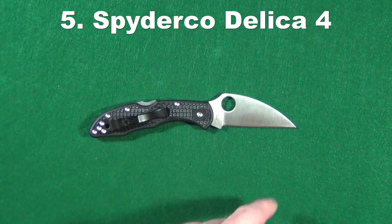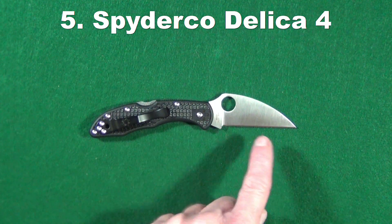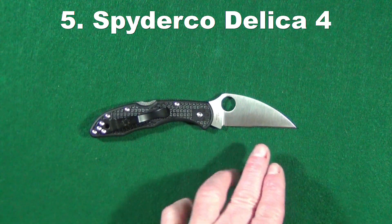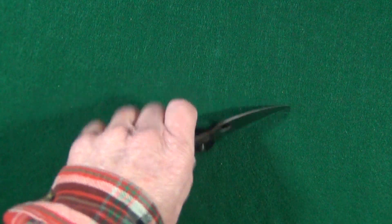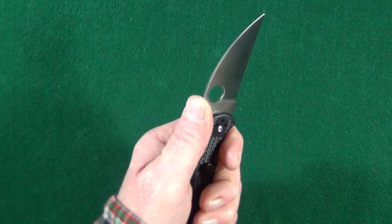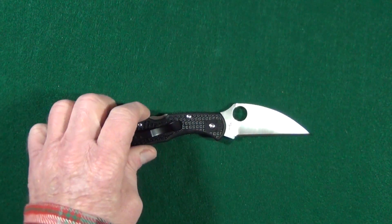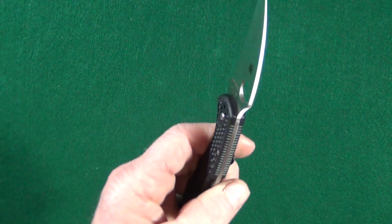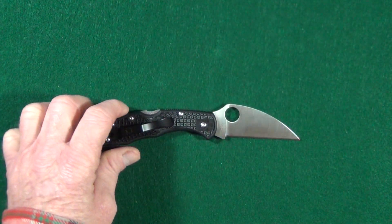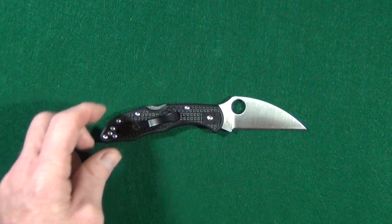This should be no surprise — the Spyderco Delica 4 Wharncliffe. Just like the QSP Pelican, it has a very classic wharncliffe blade shape and is an excellent slicer. I love this handle because even though it's a smaller knife, with my medium-sized hands I can fit all my fingers on there. It's got the very strong Spyderco back lock, it's just lightweight and easy to carry — I can go on and on with the benefits of this knife.